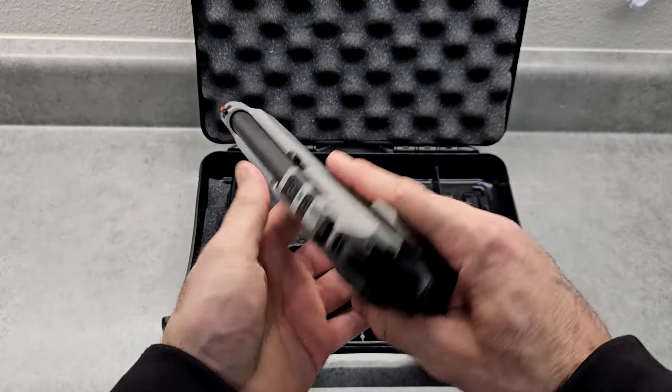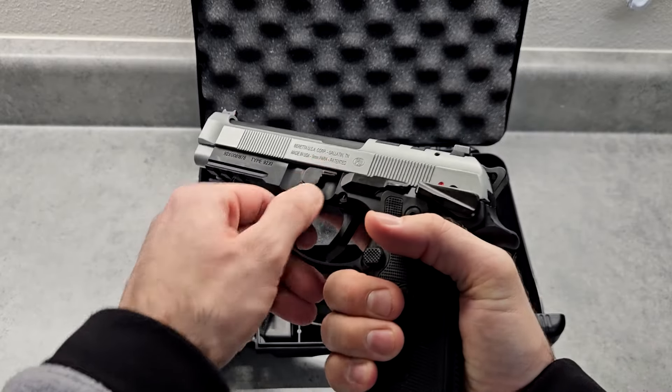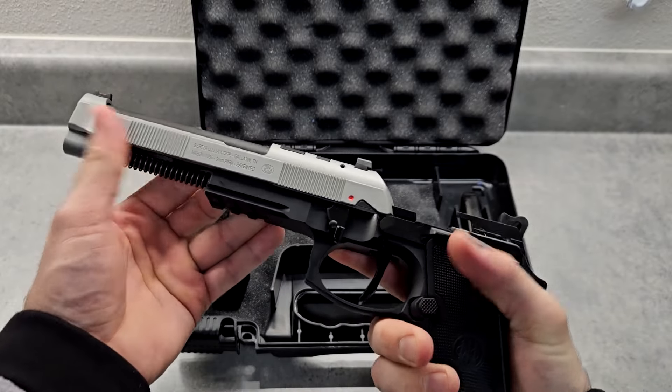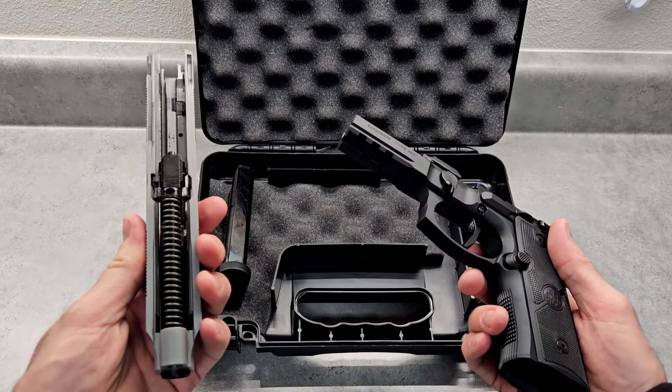It's easy to take apart. I didn't even look at the directions. You just push this button here, which moves, then pull this down and the slide pops off. It's actually really easy — it just comes shooting off. Really easy to take apart and put back together. Very simple.